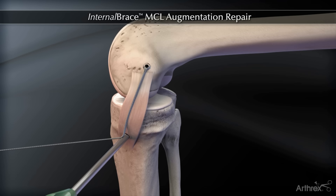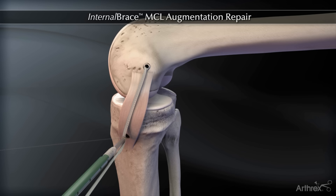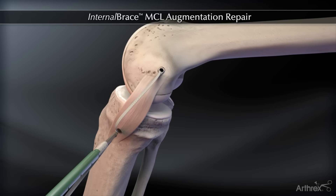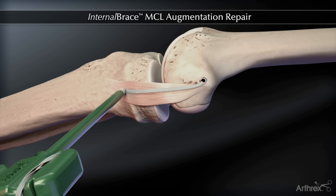Insert the fiber tape into the eyelet of the 4.75 mm biocomposite swivel lock. Place the knee joint between 0 and 20 degrees of flexion with neutral rotation and a slight varus reduction. Then place the 4.75 mm biocomposite swivel lock into the tibial socket achieving final fixation.